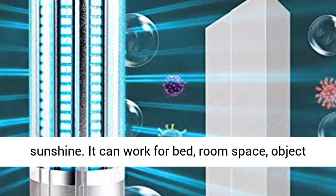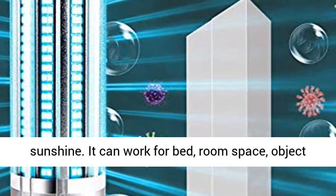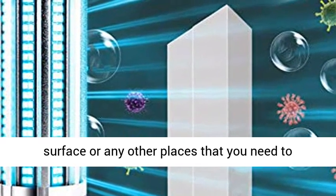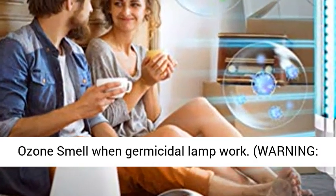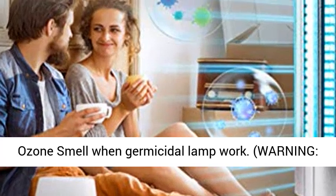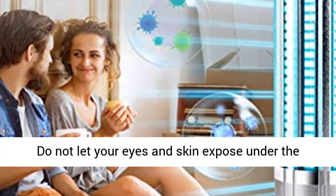This germicidal light can offer 30 times the power ability of sunshine. It can work for bed, room space, object surface, or any other places that you need to disinfect. There is no ozone smell when the germicidal lamp works.